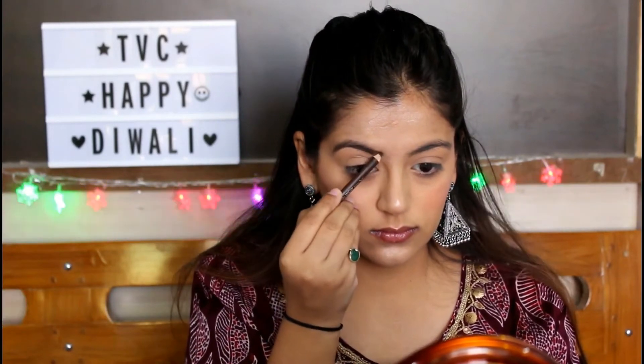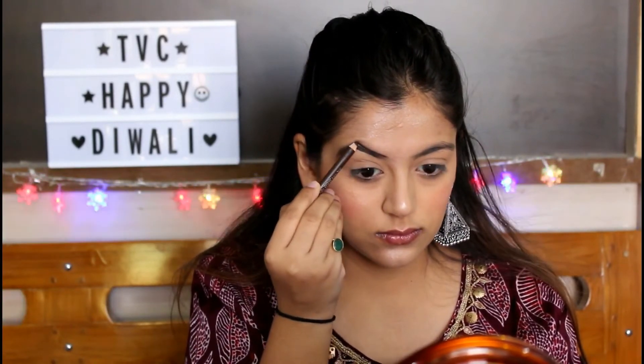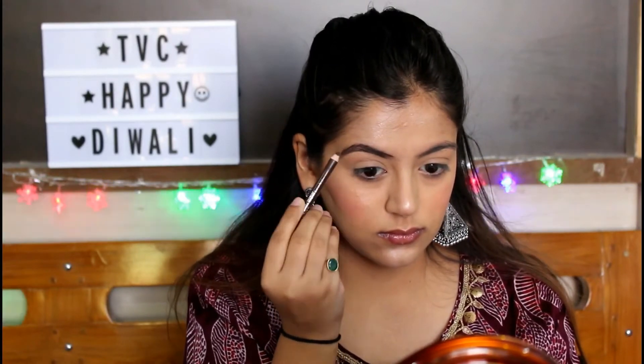I'm using my favorite brow pencil by Nikka — it's called Brow Chica Wow in the shade CO1 Coqua. I'm just defining my brows and filling in the sparse gaps.